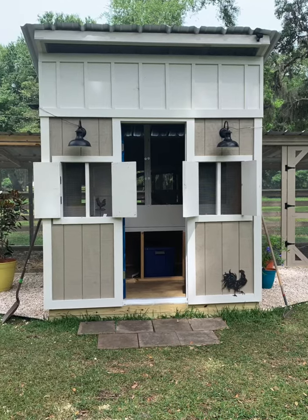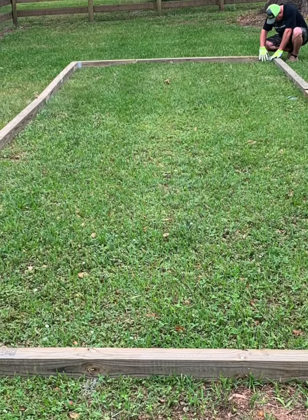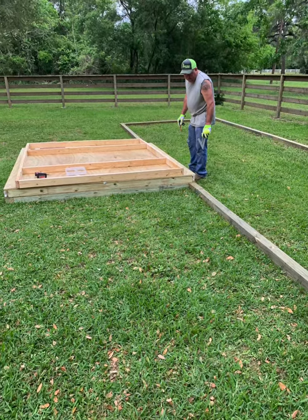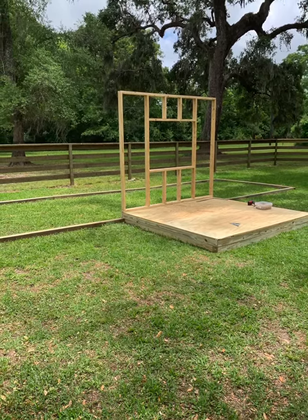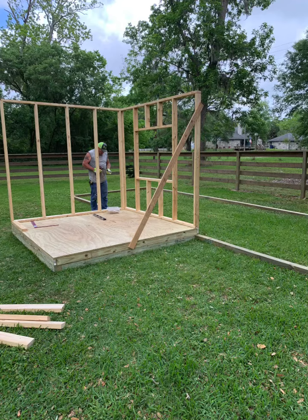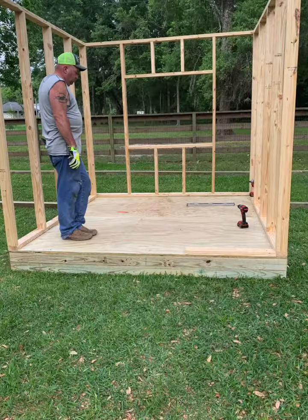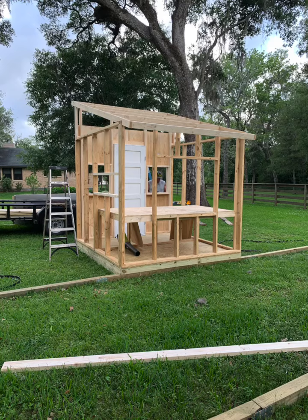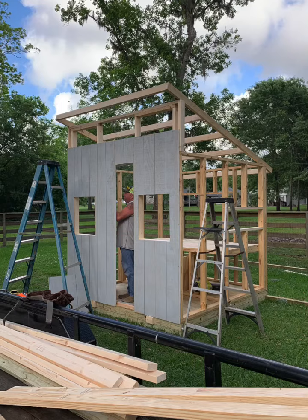Hi everyone, welcome to the creation of our coop and our chicken journey. Here you can see my husband is framing out the coop and the run. We did not use any plans — he used his problem-solving skills and thought process to begin building our coop and planned it out as he went.